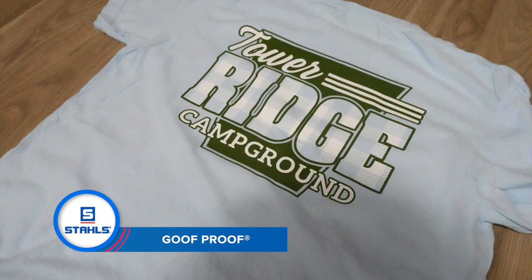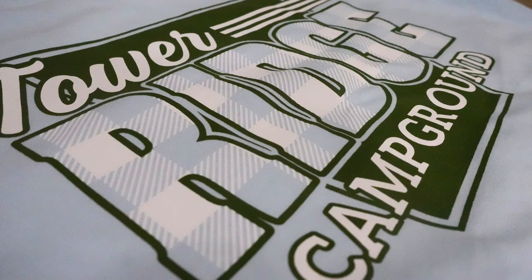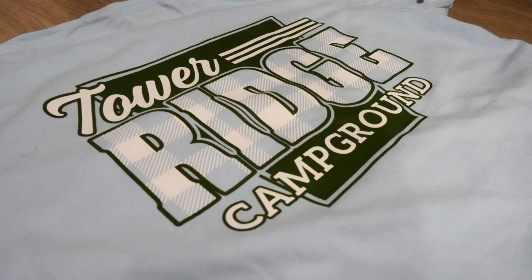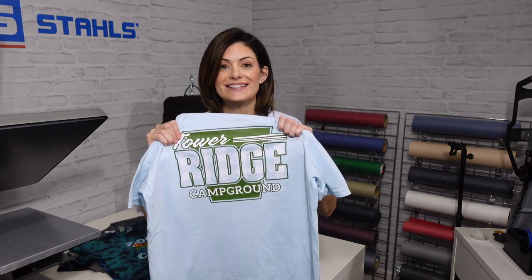Next, let's talk about the two-color opportunity with the Tower Ridge Campground shirt. This could fall in line with being next to a lake. It's a little fun and bright — we've got a beautiful green and white on the back. This could be something where you offer the same color transfer and design, but have versatility in changing the garment to create options for their customers.